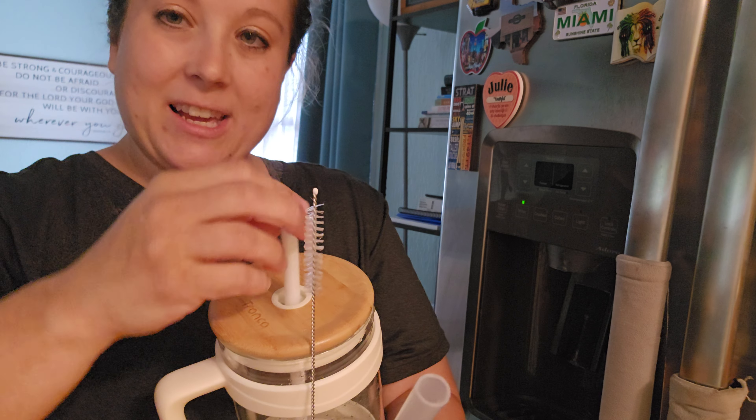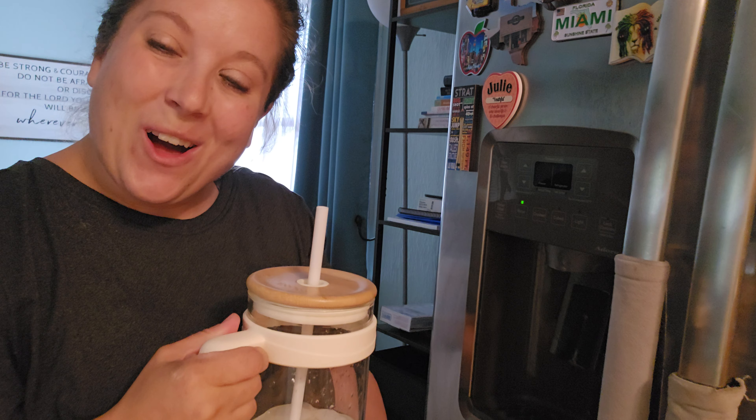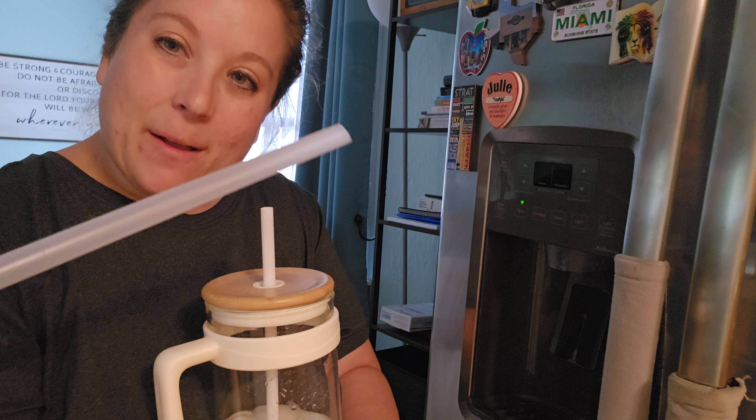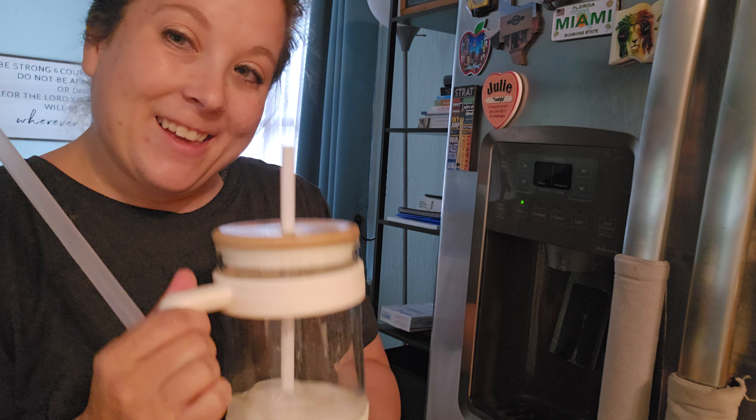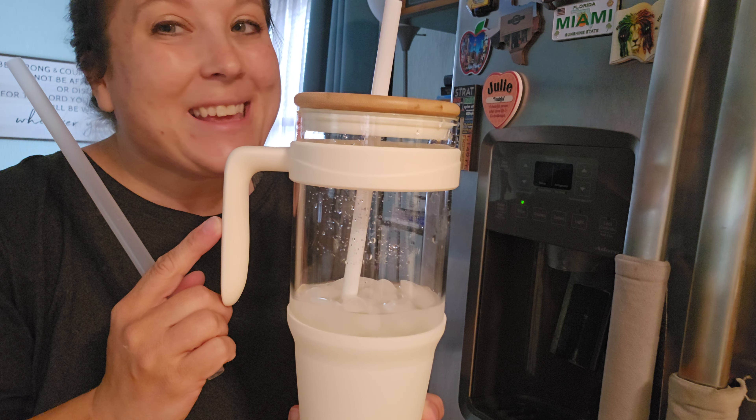I'm just going to put my straw in, and you can use it for ice water, iced coffee, whatever you like. It's even got a bigger straw, so if you like boba, it'll work too. So highly recommend this tumbler — it's super cute, fashionable, and keeps you hydrated.